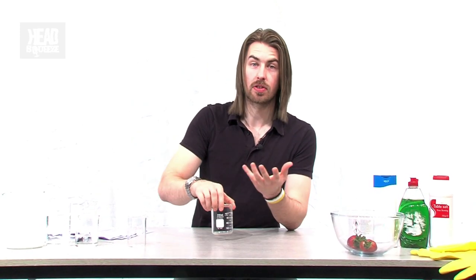To extract our DNA from our strawberries — and you can do this with any fruit really — we choose strawberries because they're a little bit more mashable and a little bit easier to get the DNA out of. You're going to need to make an extraction solution, something that the DNA can be soluble in.